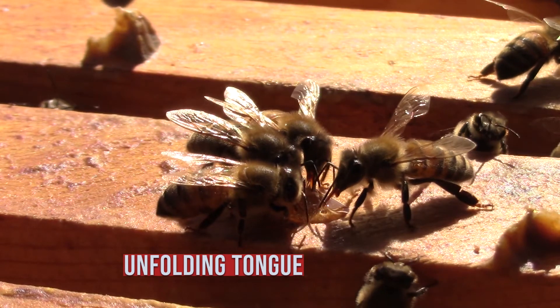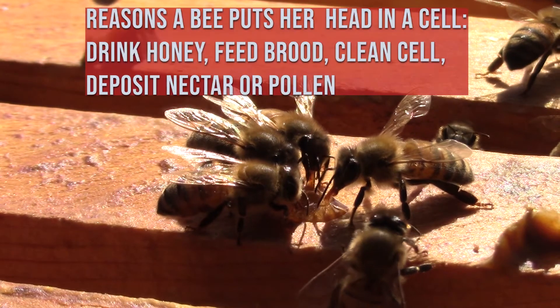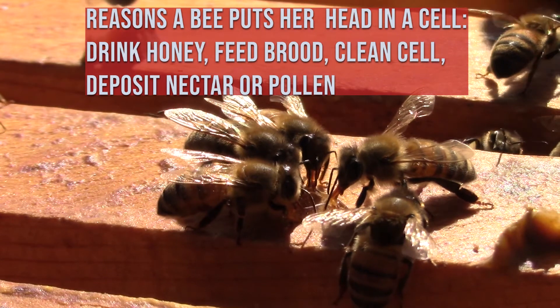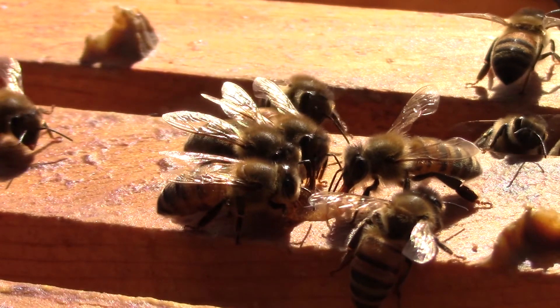The first time I ever really paid attention to any kind of bee was when I was a kid. I watched a wasp drink up a whole drop of dew from a leaf. That might have been the thing that eventually got me into beekeeping.